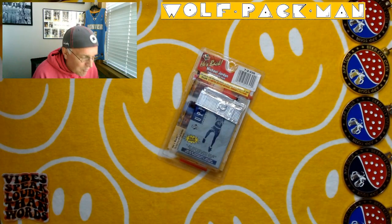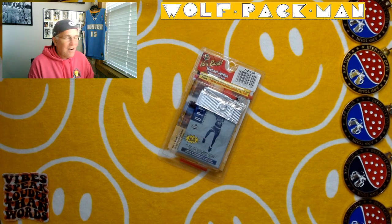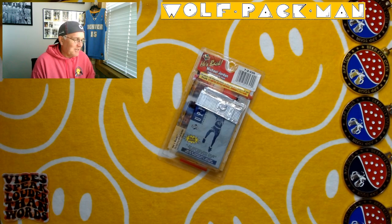Hey everybody, welcome to the Wolfpack Man YouTube channel. I just got off the pickleball court, started at 5 a.m. It was a great day.